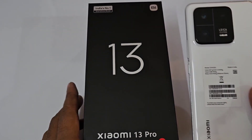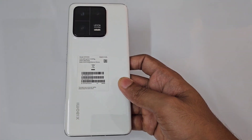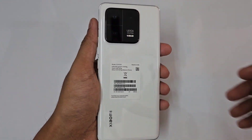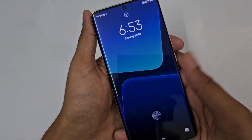Hello guys. Today we are going to talk about Xiaomi 13 Pro tips, tricks, hidden features and settings. We are looking at the Xiaomi 13 Pro 12GB ceramic white color. First of all, we are going to talk about interesting features.